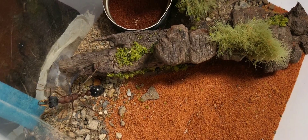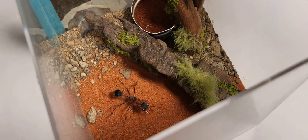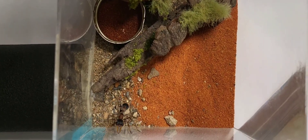Here I connected the ants to the Outworld and applied olive oil to create a barrier for the ants. This also prevents feral ants from getting inside, which can kill your colony.